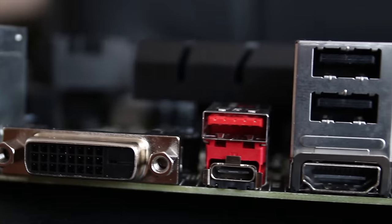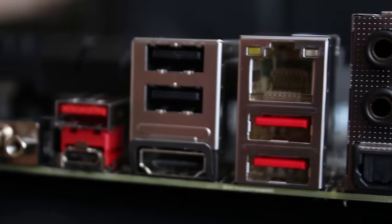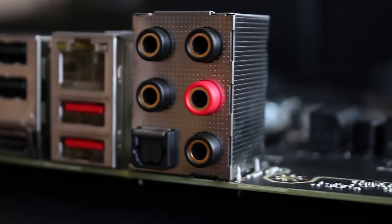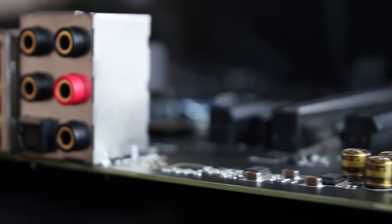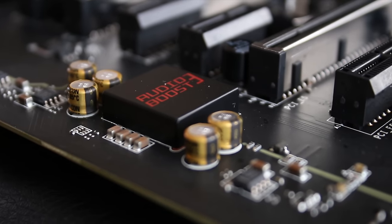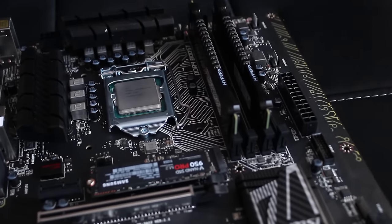The rear IO includes 4 USB 2 ports, DVI, HDMI, a PS2 combo port, USB 3.1 and Type-C, gigabit ethernet, 2 USB 3.0 ports, and 7.1 audio with S/PDIF — all powered by the Audio Boost 3 section, which has red LEDs for the split PCB, not RGB, which seems a little strange considering the other side of the board has RGB.